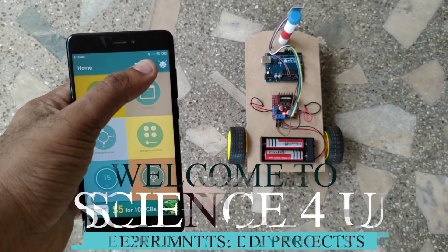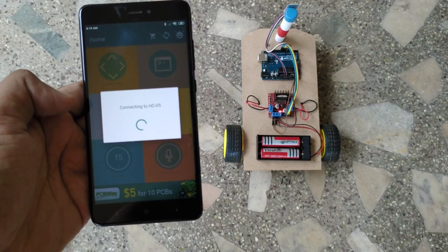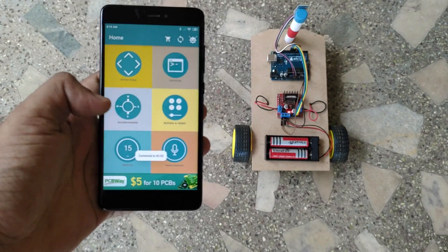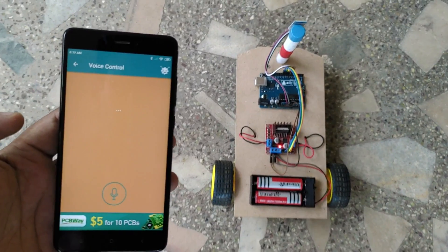Hello friends, welcome to another episode of Science For You. Today, we will learn how to make a voice controlled robot. This robot car can be commanded to go front, back, left, right, or stop using just a voice command.